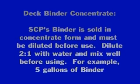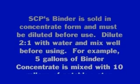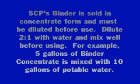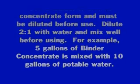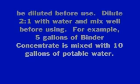SCP's binder is sold in concentrated form and must be diluted before use. Dilute 2 to 1 with water and mix well before using. For example, 5 gallons of binder concentrate is mixed with 10 gallons of potable water.